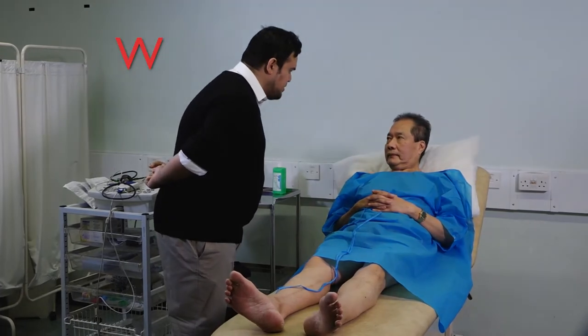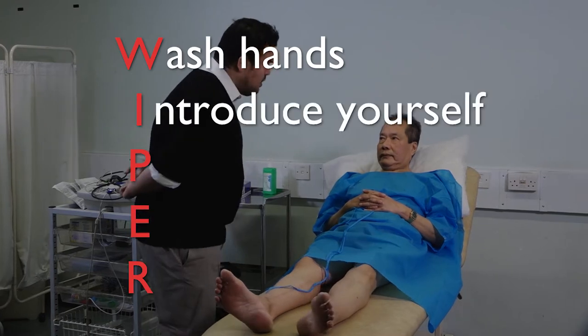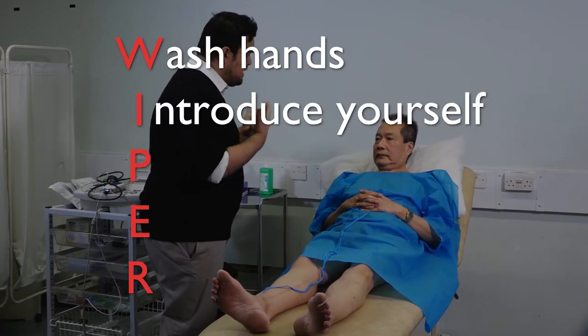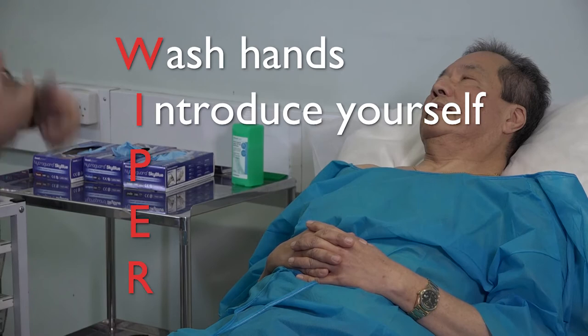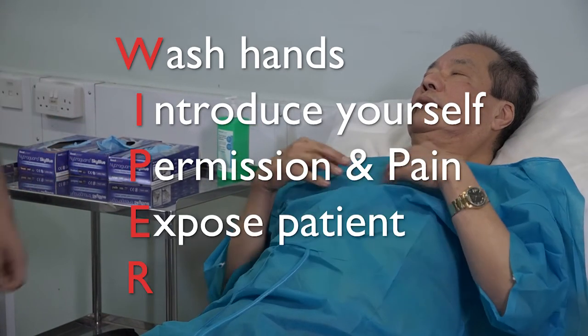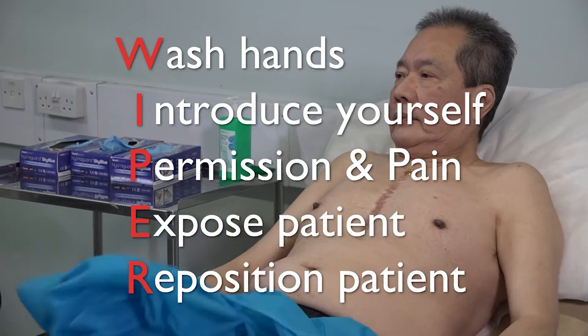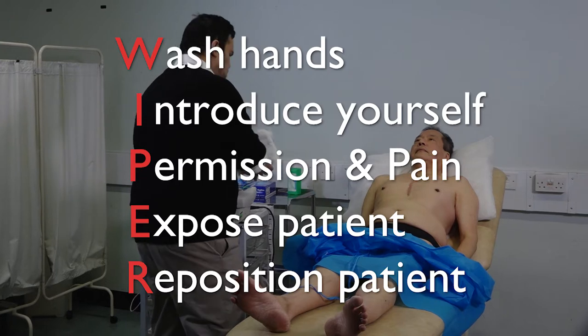To begin the procedure, wash your hands, introduce yourself to the patient, stating your full name and role. Ask permission and check if the patient is in any pain. Expose your patient appropriately and reposition them lying down at a 45-degree angle.